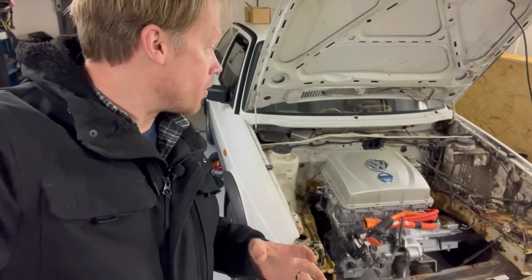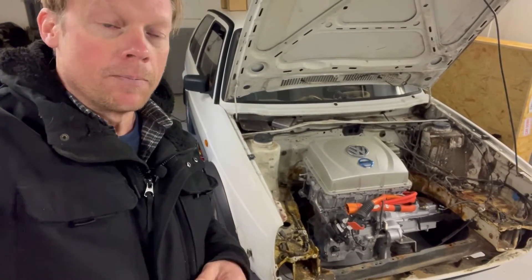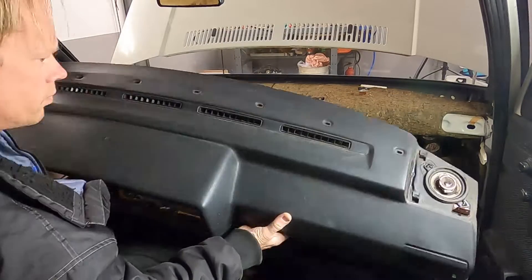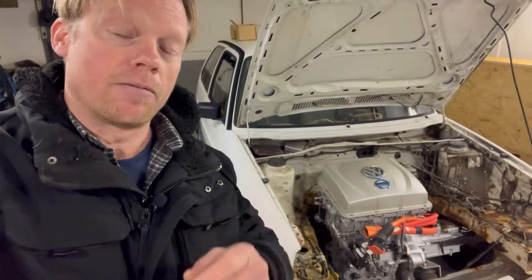However, I have started to remove the interior of this car, and the dash has already been taken out completely. I plan to do a little time-lapse for you guys at the end of this video.